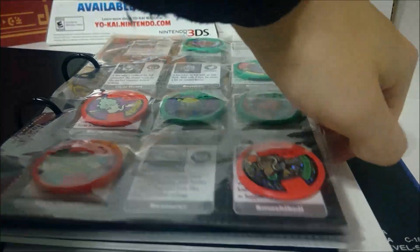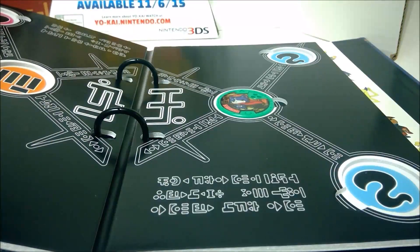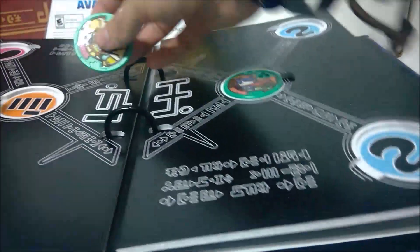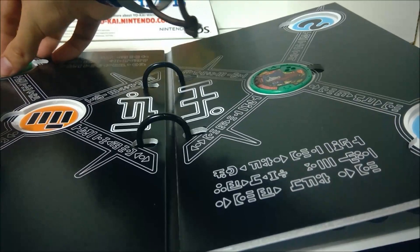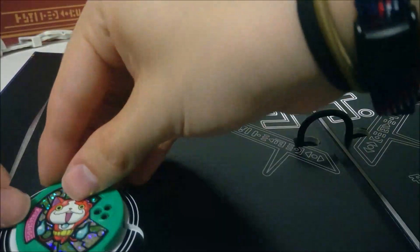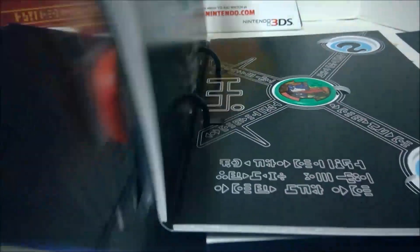That's all the ones we got now. We're going to turn to the back for our Legend page. There's our Hovernyon medal. And we have these three Jibanyans that don't have a spot, so I'm going to put one up here, one right here, and one here just to keep track of them. Look at that — it's like a real Medallium now. Just hundreds more to go.